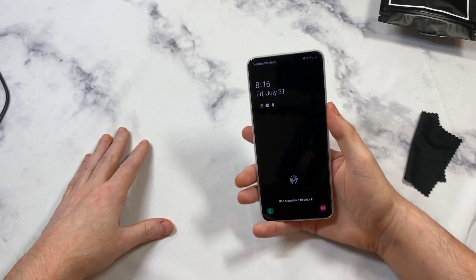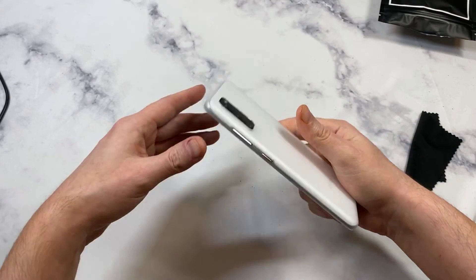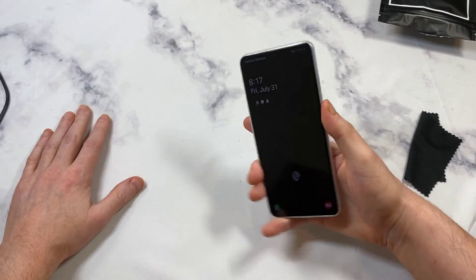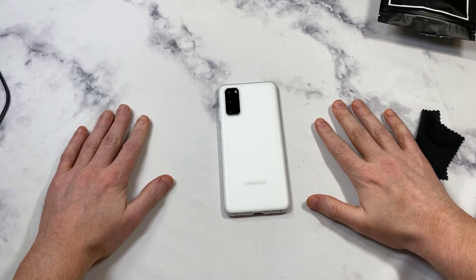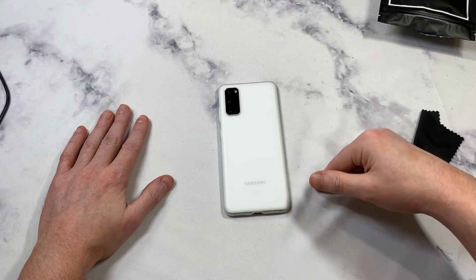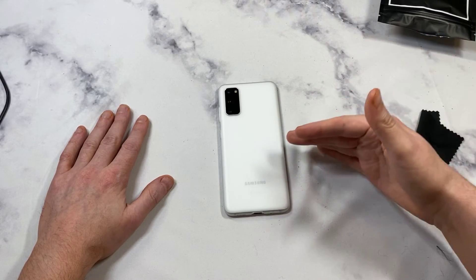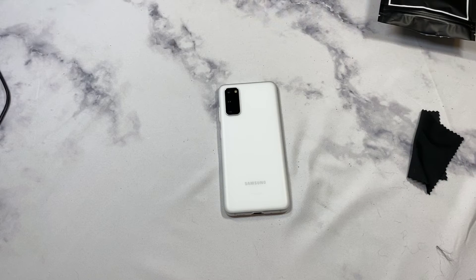Everything else is covered. Nice looking case, beautiful — adds zero bulk, it really does feel like you're raw-dogging the phone but you've got some basic protection. So is this a hit or miss? Is it worth 27 bucks? No — I would say it's a miss for 27 bucks. If you can get it for like 12 to 15 bucks, check it out if you're looking for extremely thin cases and just want some basic scratch protection. But for everybody else I'd say skip this, maybe check out a spigen-style case that's going to give you more protection.